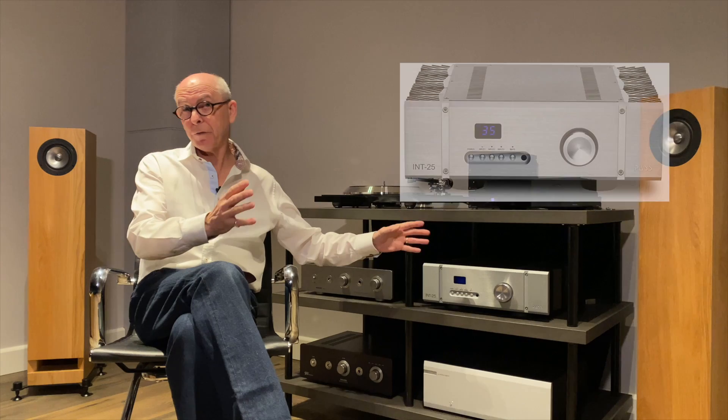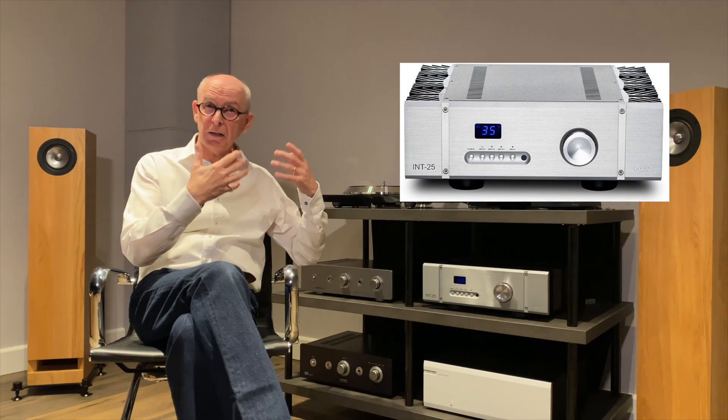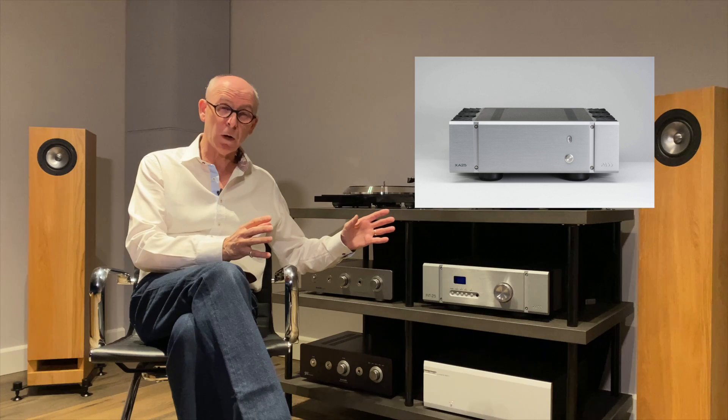The first amplifier was the Pass Labs Int 25 — 25 watts per channel, solidly built, a really classic amplifier. Many of our customers have the XA25, which is just the power amp version, but this one has a preamp integrated in. I found when I compared it with the XA25 that there was something a little bit magical about the Int 25 which for me made it actually even better. Pass Labs is rated at 25 watts per channel into 8 ohms, but in reality I think it's probably a bit understated and there wasn't much to tell between the two of them.